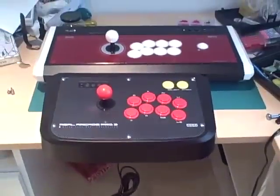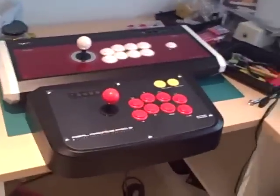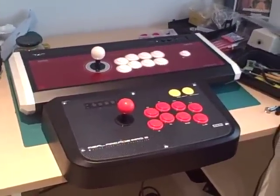This is Chimera94, and this is hopefully your new arcade stick review center of YouTube. Till next time. Bye.